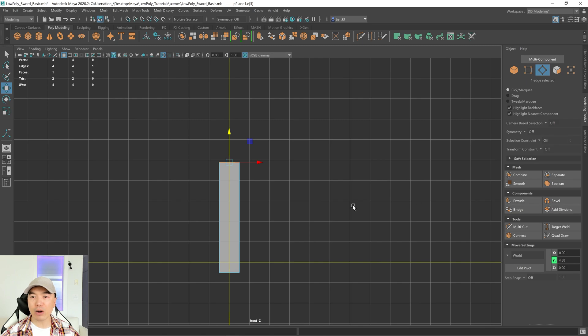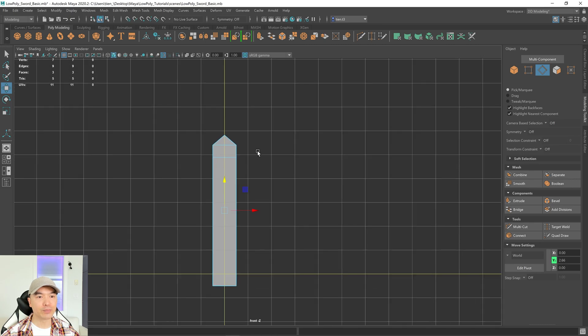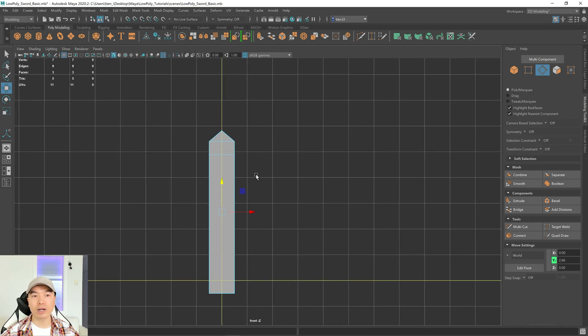There's an extrude button here, but if you hold down Shift on the keyboard and hover over the arrow, you'll see extrude pop up. Click and drag to use Maya's smart extrude. I'll do that one more time to give the top of the blade a bit more form. Now while this edge is still selected, go up to Edit Mesh and collapse that edge. The method we're using is to make the middle of the blade first and then extrude out the edge.